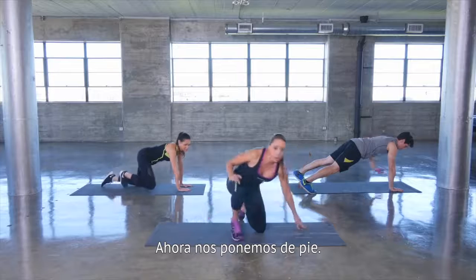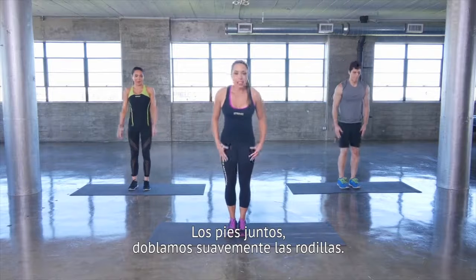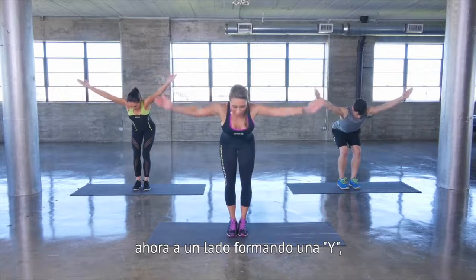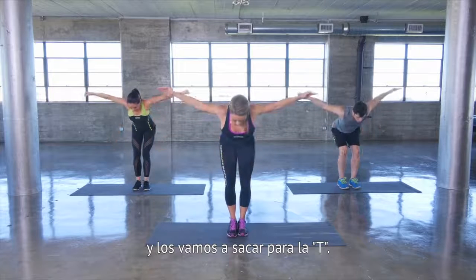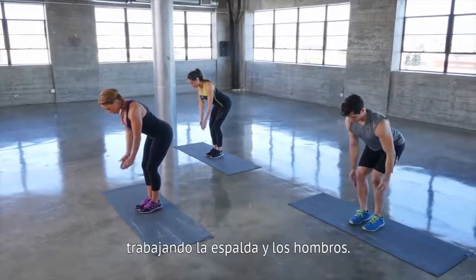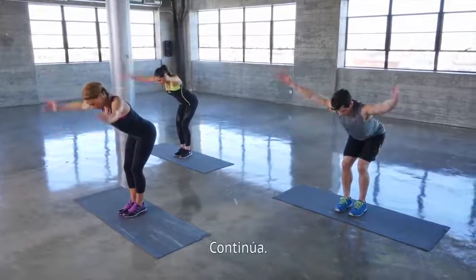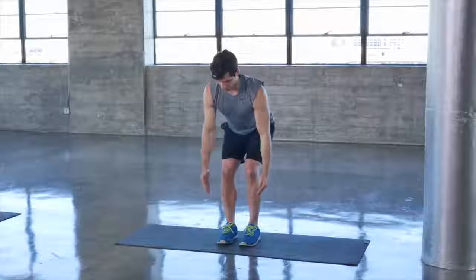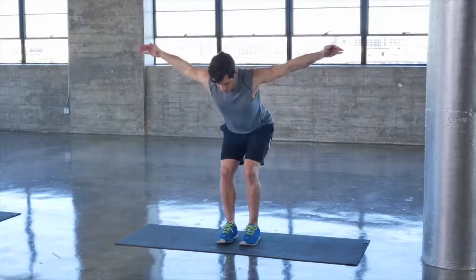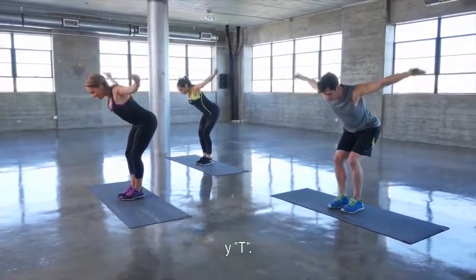Now let's come up onto our feet for our next exercise — we call them I's, Y's, T's. Feet are together, slight bend in the knees. Arms are coming up into an I, out to the side for a Y, and way out to the side for a T. This is great for your back muscles, working your back and shoulders. Keep it going. One more time: I's, Y's, and T's.